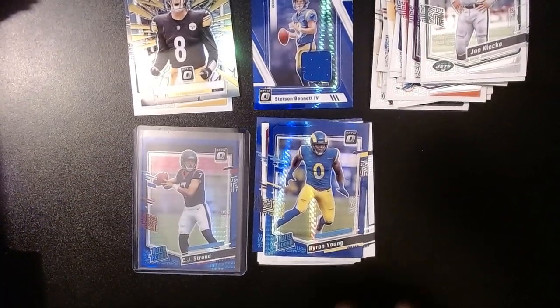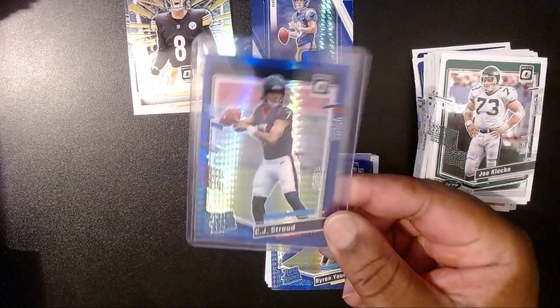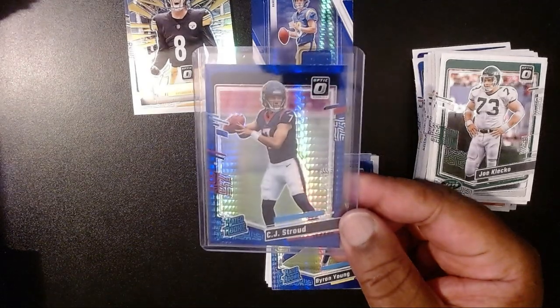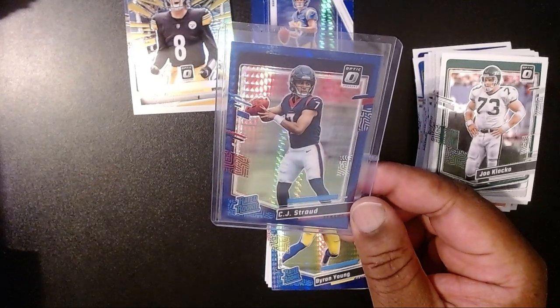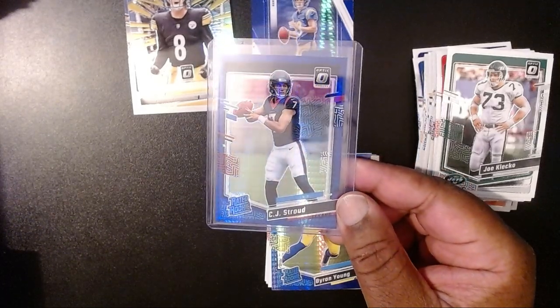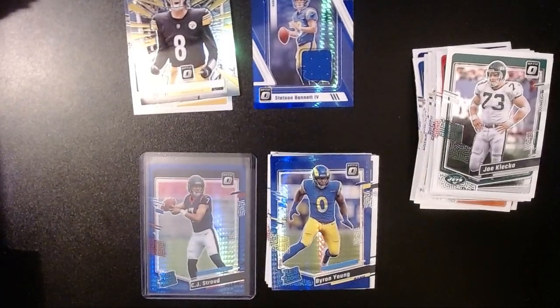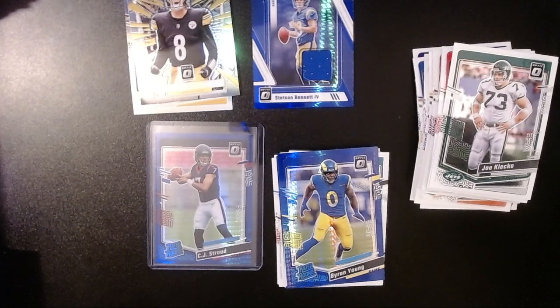Well, that is it for that box of the Panini Optic Mega Box from Walmart. This is obviously going to be our hit of the rip — the Blue Hyper-Parallel CJ Stroud. I have no idea how much this is going for currently raw, but I'm pretty sure it more than paid for the cost of this box. Raw, I could probably sell it for $100, which at this moment wouldn't be a bad deal. Who knows — I might take it to my LCS and trade it for some more product and open that up and share it with you guys. Anyway, what did you guys think of this rip? I thought it was cool, especially with the CJ Stroud — that's the card everybody's looking for, and it paid off. Post in the comments below, and if you like what you saw, hit that like button. If you want to see more, hit that subscribe button. Thank you guys so much for watching, and I will catch you guys next time.